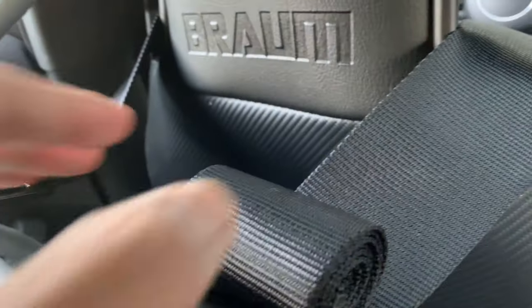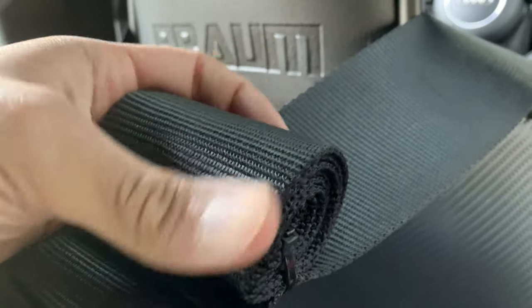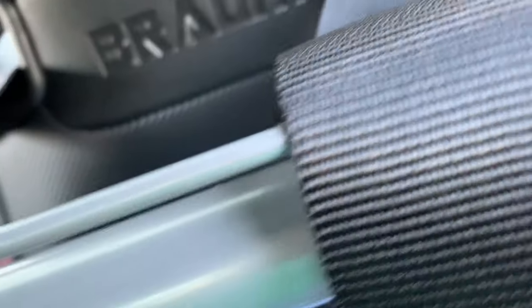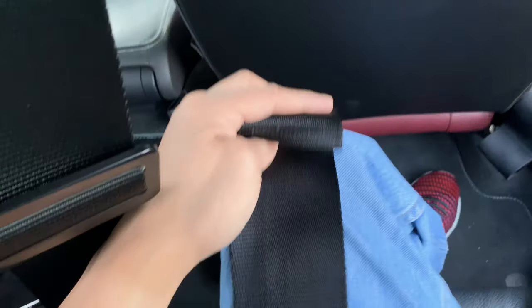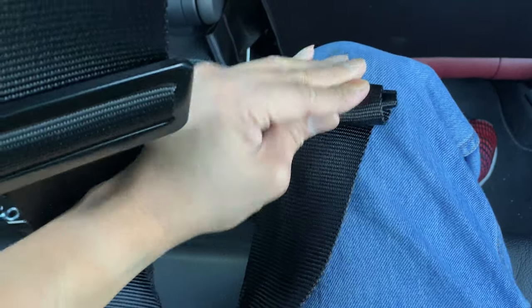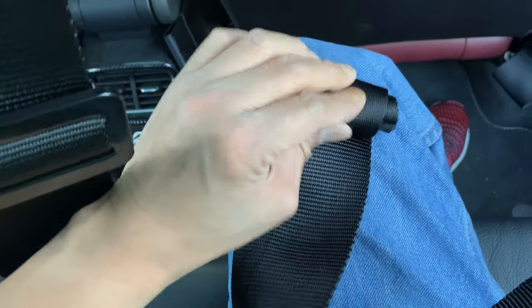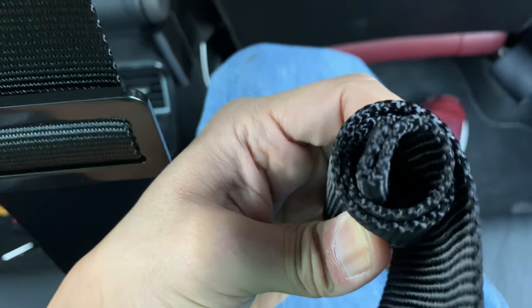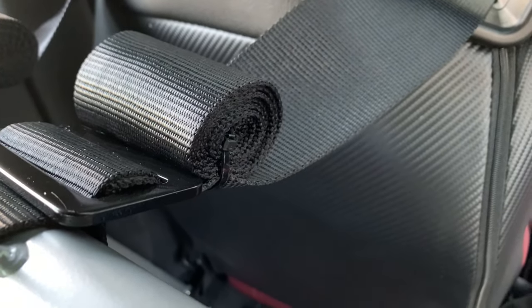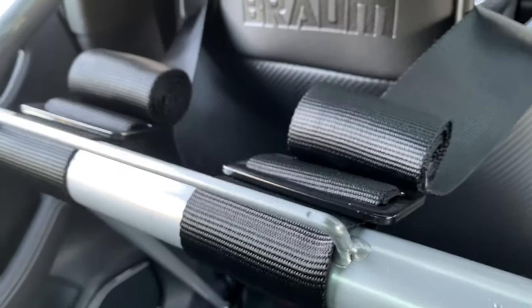Once you've found the right fit, take the other end of the strap and slide it through the top — it will lock in place. After that, take the end of the strap and start rolling it into a little ball, just keep rolling. Then you take a zip tie and put it in the center. How I have it is it's completely zipped in on the strap so it has a cleaner look to it.